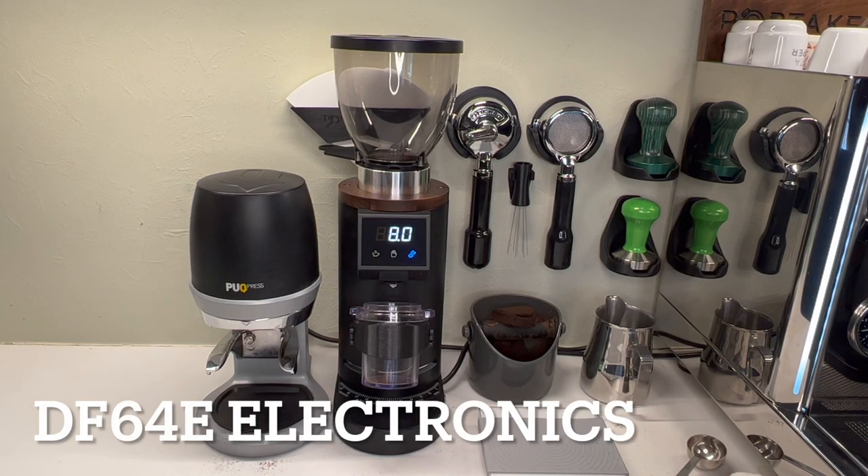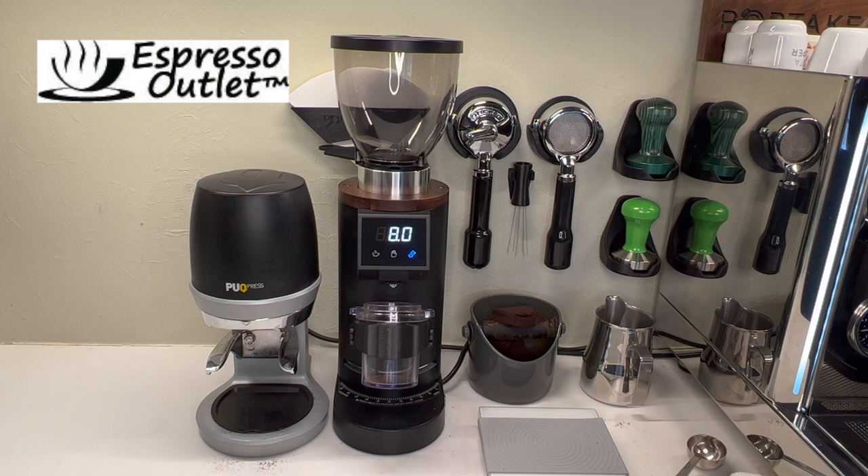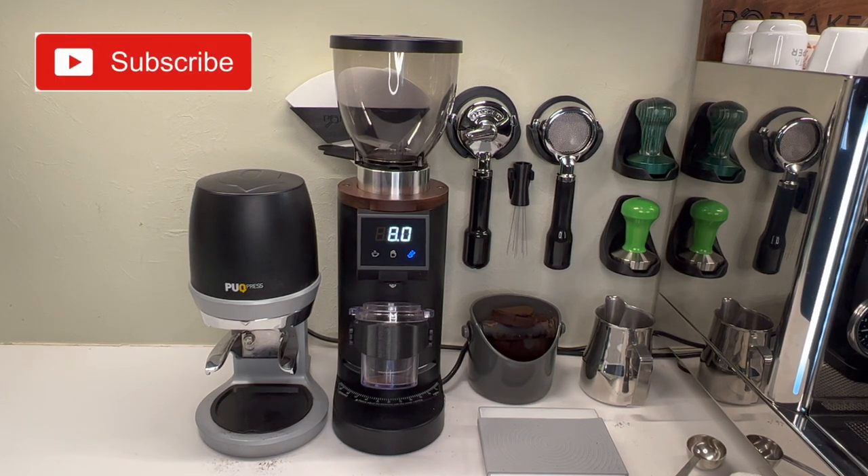This is Barrett with Porta Keeper. I wanted to look at this DF64E — I've been making quite a few videos on this recently. I just got it in the middle of last week, so I haven't had a chance to post much on it yet. I did an unboxing and showed you the ins and outs, but I know a handful of people are probably wondering how the electronics work.